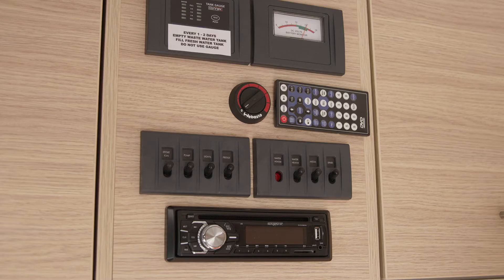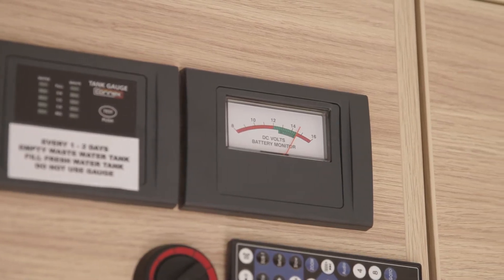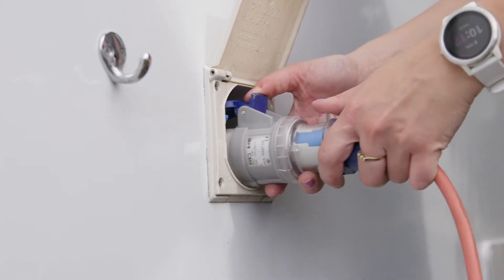If you don't need them, make sure you turn them off. The camper also features a 12-volt auxiliary battery indicator. If the auxiliary battery sits below 13 volts, you must charge the battery by plugging it into 240-volt power at a campsite.